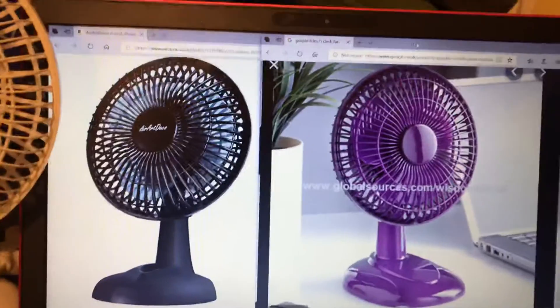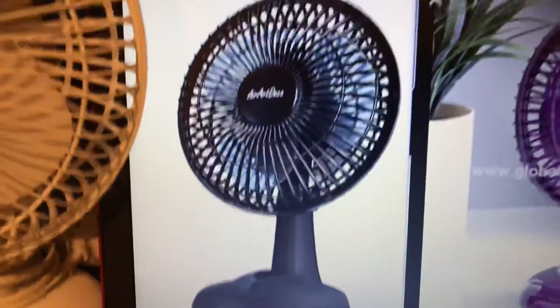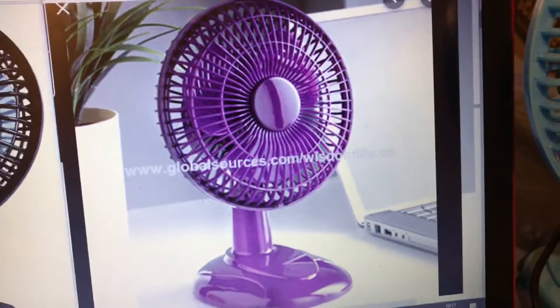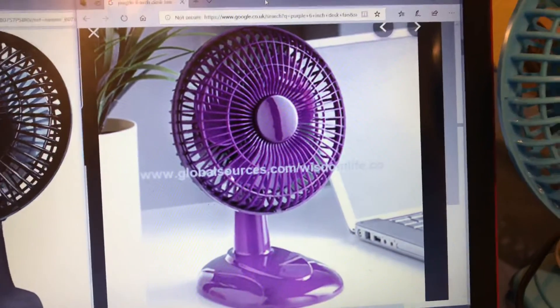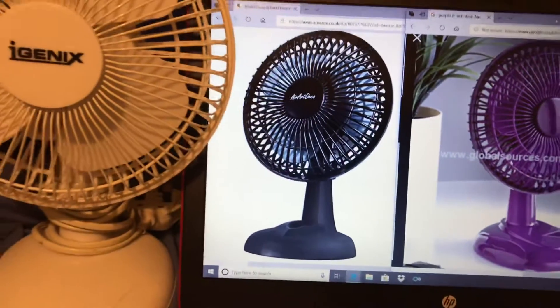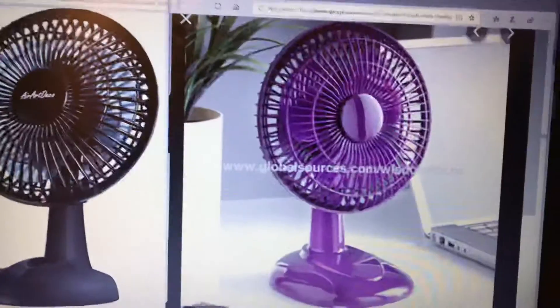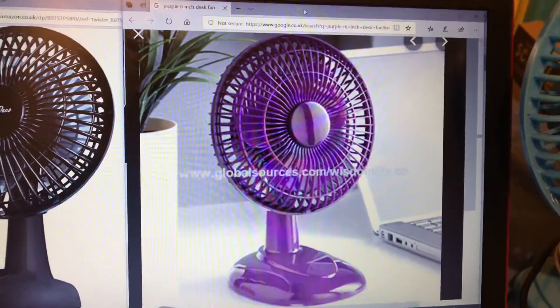I'd love to get both of them. This one — the black one — you can get it on Amazon, but with the purple one I honestly have no clue where you can get it from. Amazon sells the black one, eBay sells it, all sorts of shops sell it. It's just the purple one I'm struggling to find.